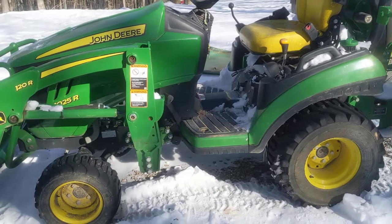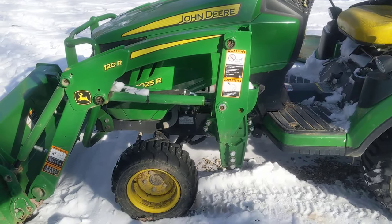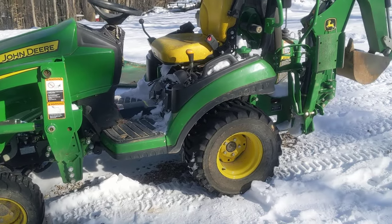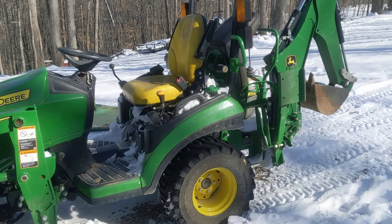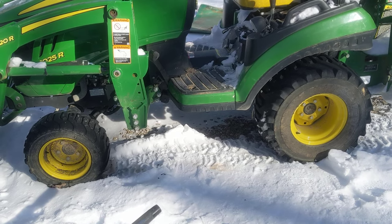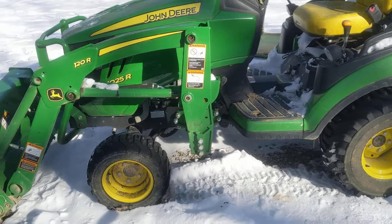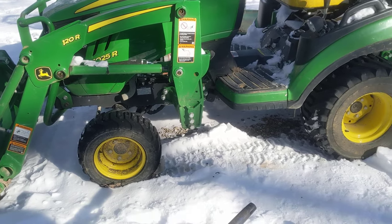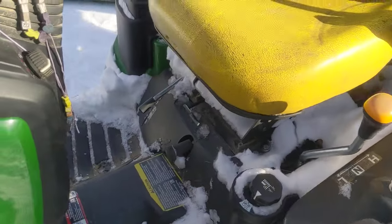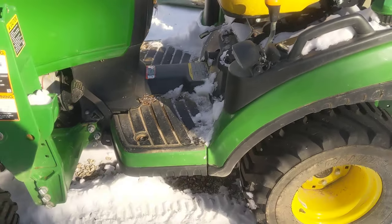Alright folks, 2019 John Deere 1025R. This is a four-year review and let me tell you right up front: absolutely awesome. I don't have one complaint. The reason I'm doing the review is I had this thing out for the last two days in the snow, up and down roads and hills right here in East Tennessee. It did just absolutely incredible. You can see she's got snow all over her.